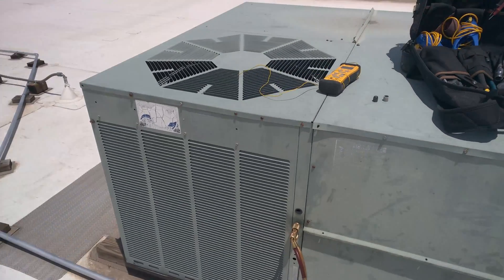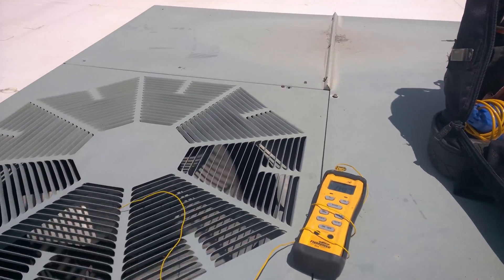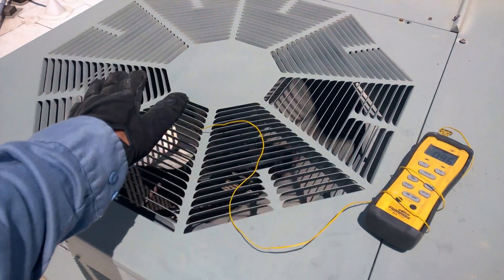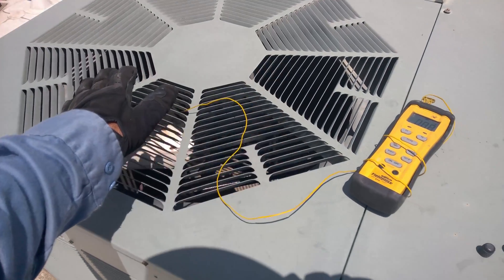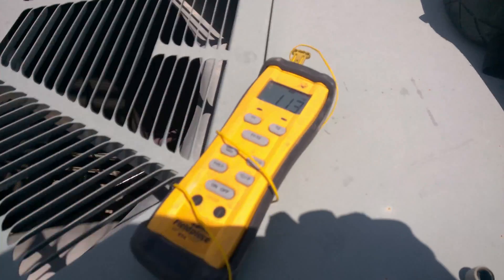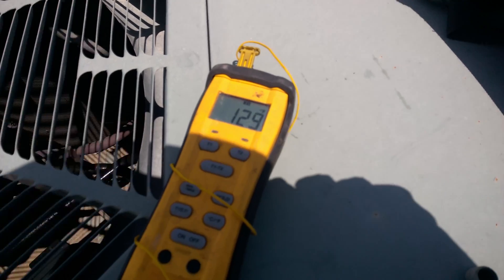This is awesome. Diagnosing a unit that's not working too well. It's right about 100 degrees out here now. 323 on the high side, 77 on suction. That's because this fan is turning backwards, drawing in about 100 degree air.